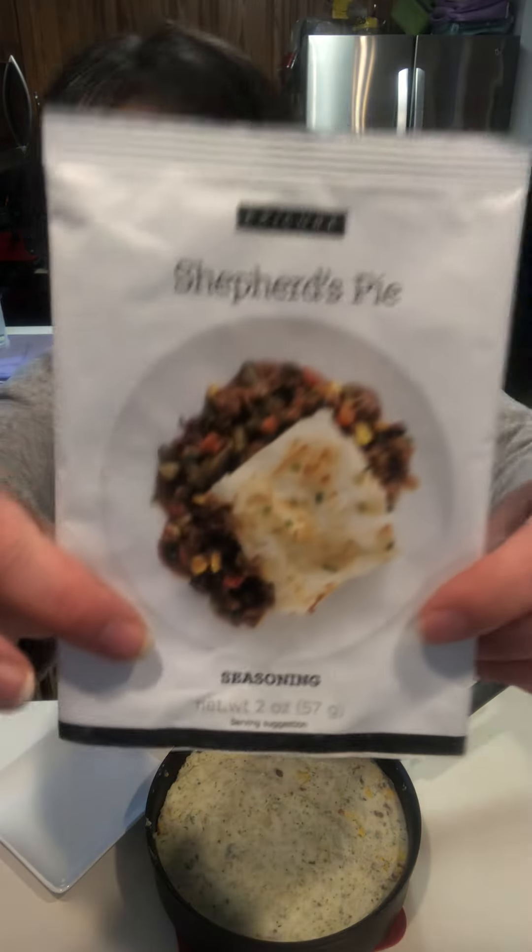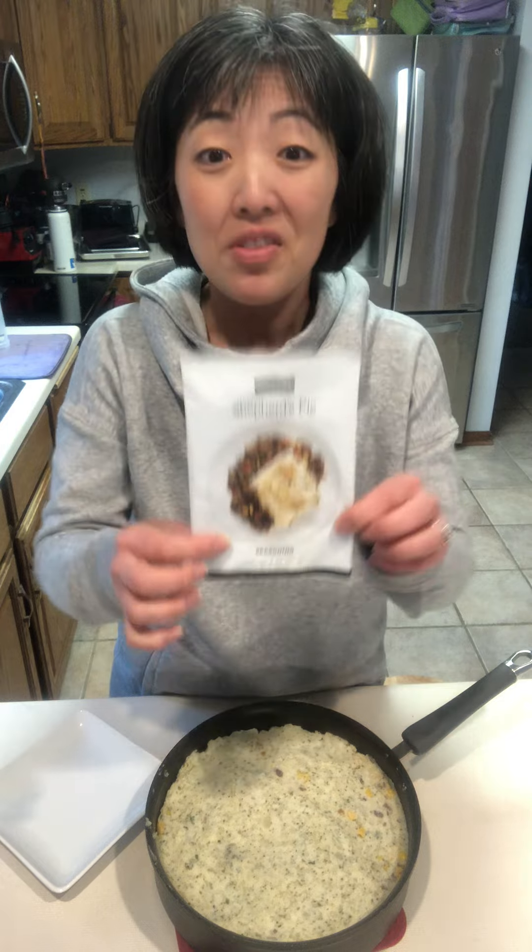Hello! One of the reasons I love Epicure is because you can get a quick, easy, healthy meal on your table in 20 minutes or less. Shepherd's Pie — this is delicious. It's on our vault list, so make sure you grab some before it's gone, before the new season.